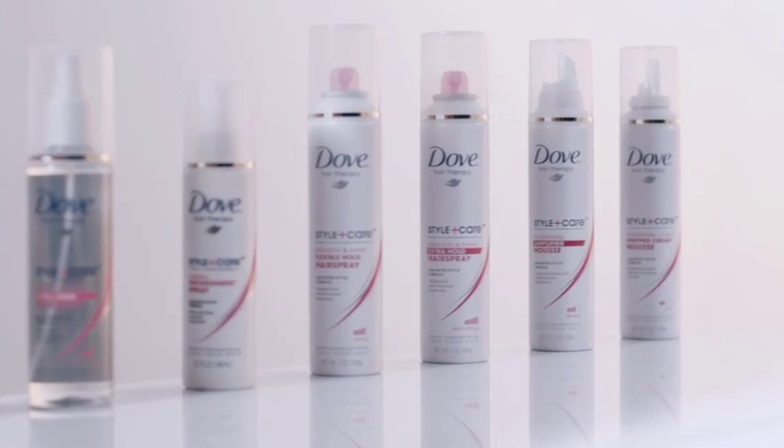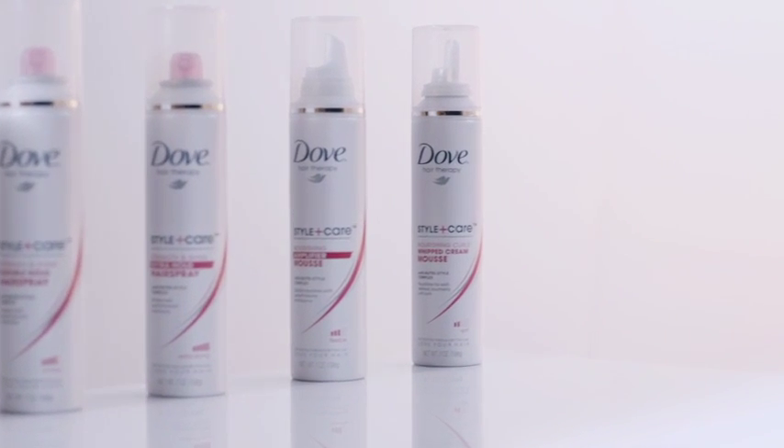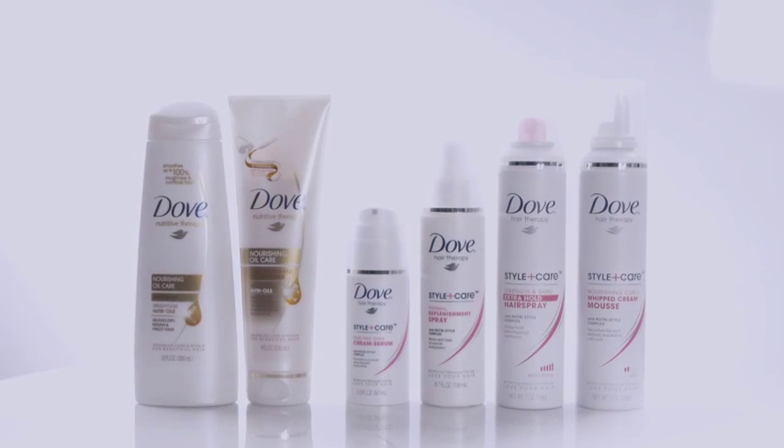For manageability, you'll want to prep hair prior to styling with Dove Nourishing Oil Care Shampoo and Daily Treatment Conditioner.